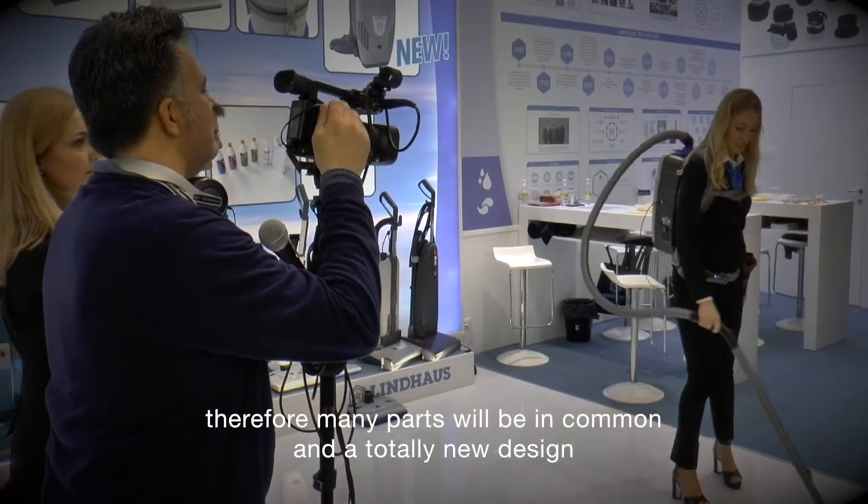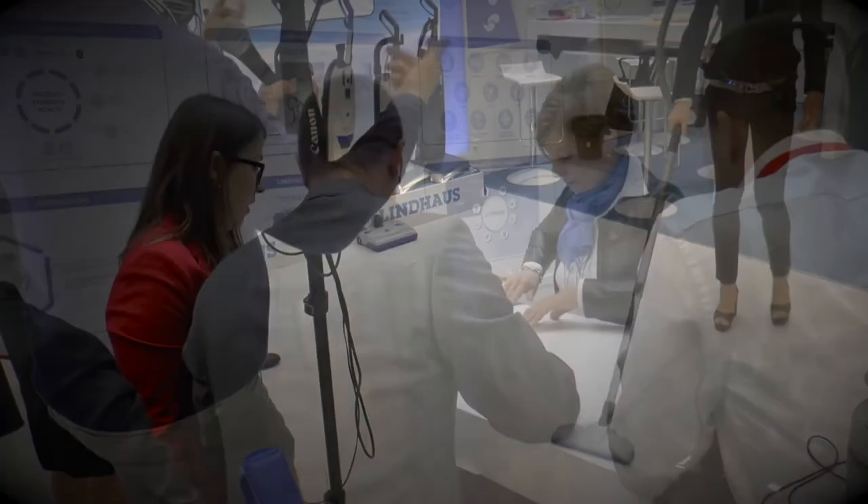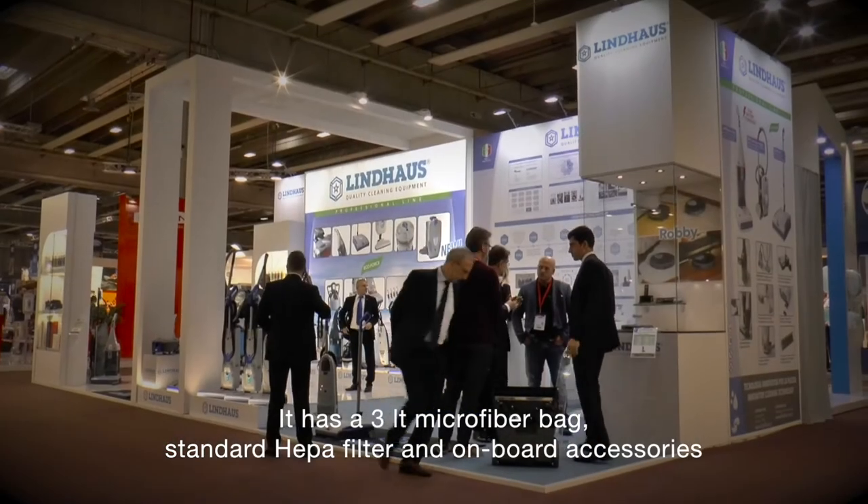Therefore, many parts will be in common, and it features a totally new design. It has a 3-liter microfiber bag, standard HEPA filter, and onboard accessories.